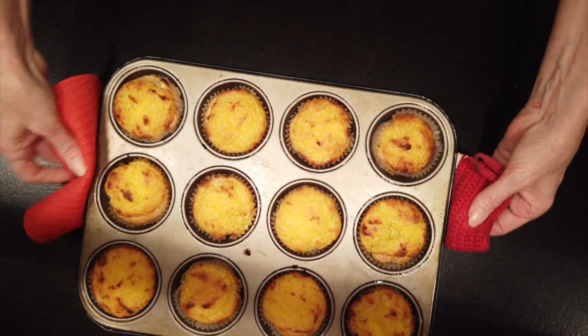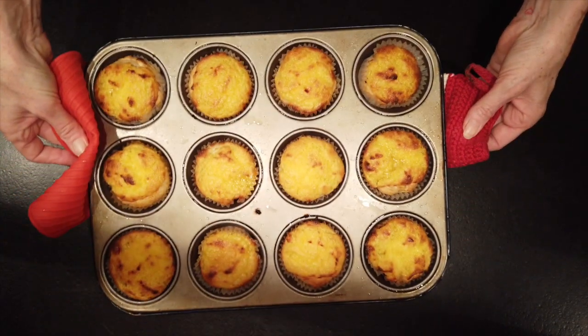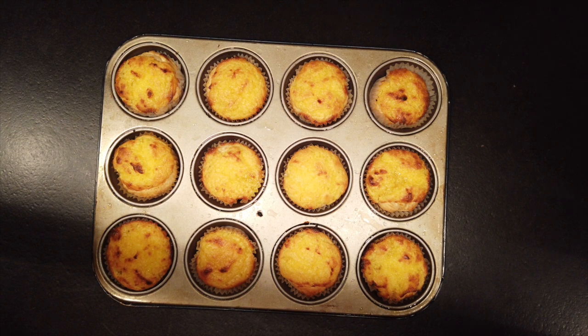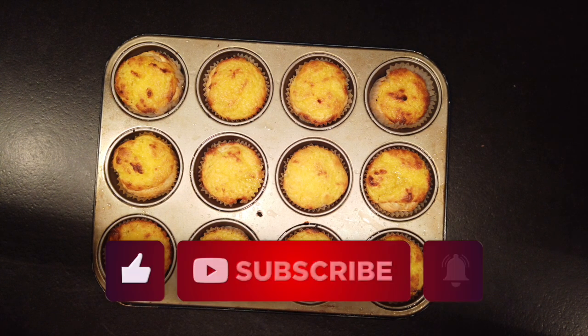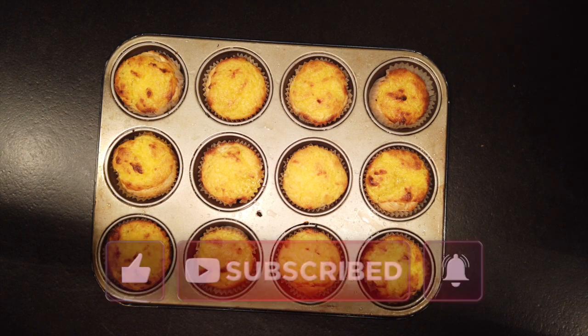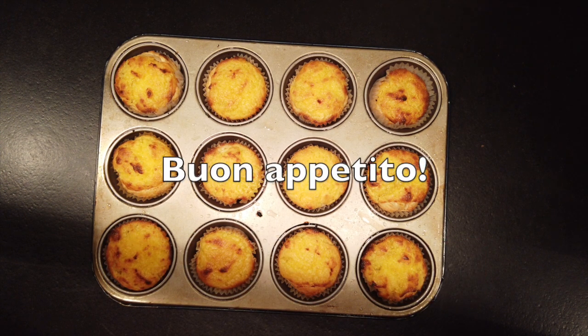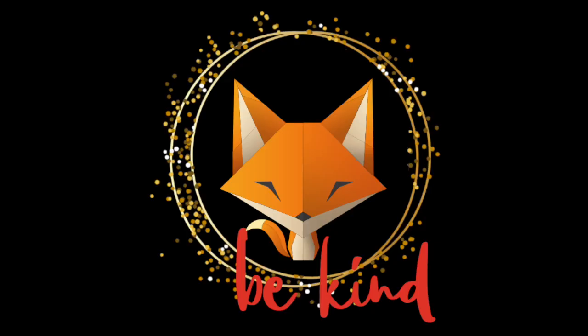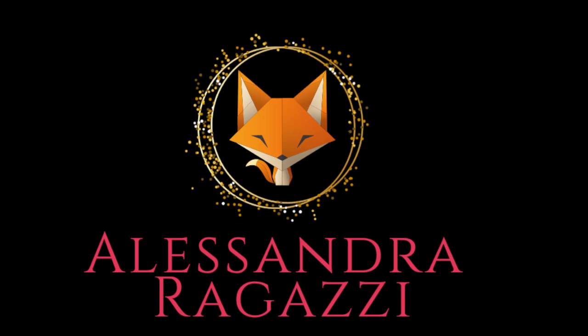And here they are, our creamy fairy cakes, as yummy as they can be. If you like this recipe, give me a like and if possible subscribe to my channel — it doesn't cost anything. Buon appetito and be kind! See you next time! Bye!